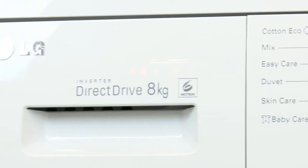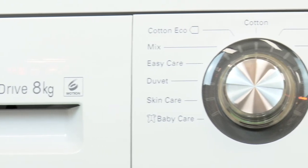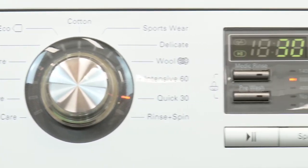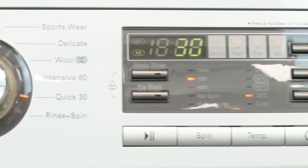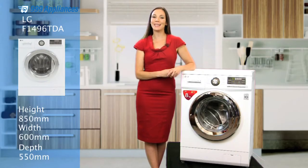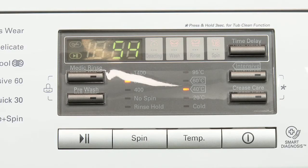The preset programs loaded into this appliance are second to none, offering great flexibility whatever your needs. They even include specific wash settings for different fabric types. There are also an array of special options you can select, including my favourite — crease care.